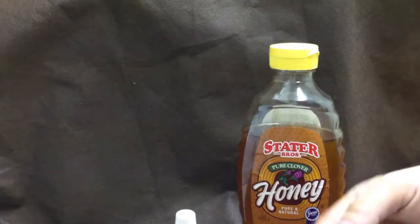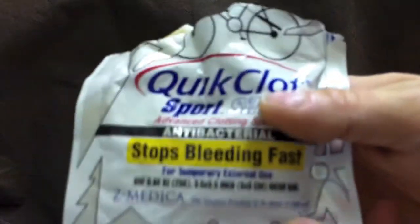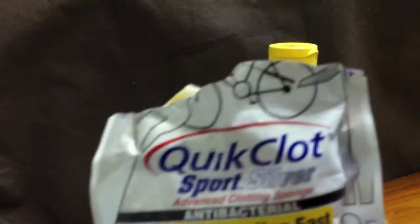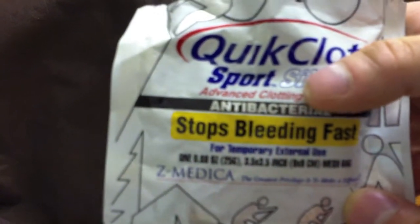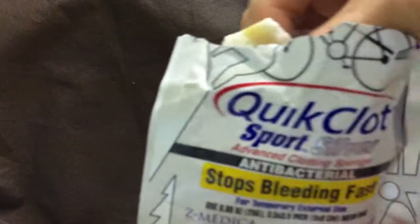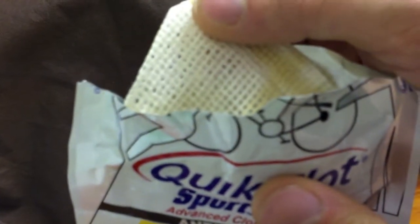Quick clot is amazing stuff — one of the best creations ever. It comes in two versions: standard or antibacterial. The antibacterial is basically like Neosporin plus quick clot — spend the extra ten bucks and get the good stuff. It looks like a little tea bag, and inside are the actual quick clot balls which look like little beads.